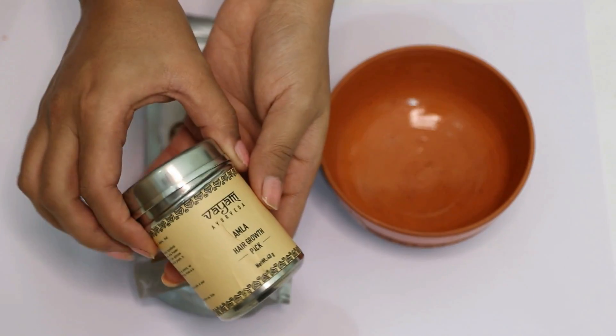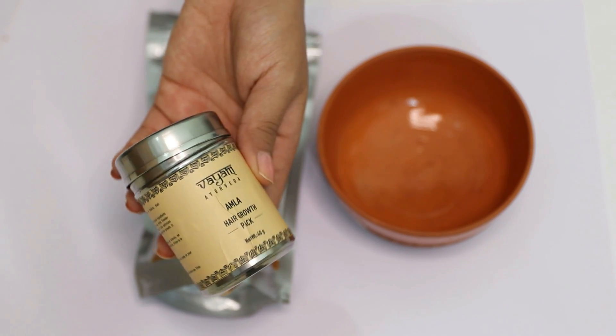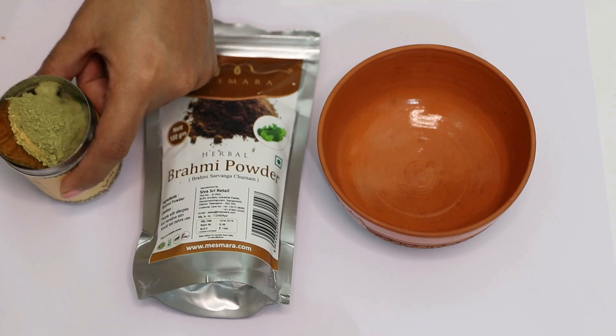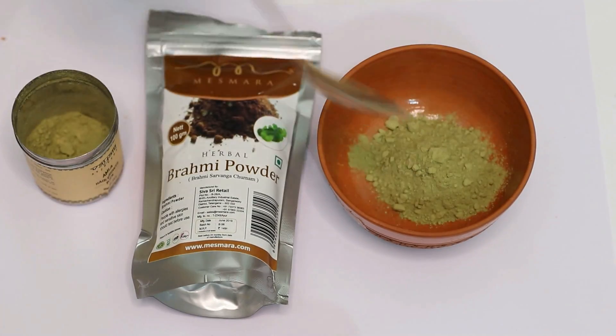Our next DIY is for those who not only want to condition the hair but also improve the rate of hair growth. This DIY will help in improving blood circulation into your scalp and hence improve hair growth, reduce hair fall and also condition your hair beautifully. For this, we'll take some Amla powder — here I'm using the Amla hair growth pack from Vyam Ayurveda. This not only helps in boosting blood circulation into the scalp but also optimizes nourishment into the hair follicles while increasing hair growth.